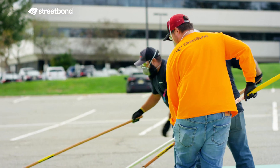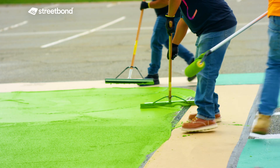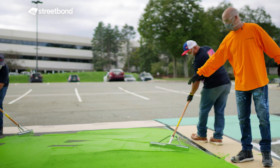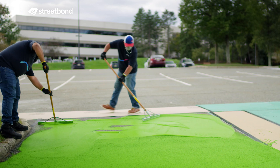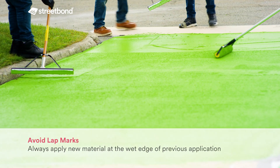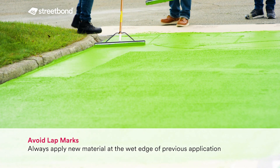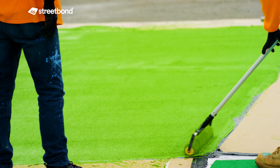The runner takes the material from the mixing area, brings it over into the field of application, dumps it, and allows the squeegee people and back rollers to do their job. We always keep a wet edge because we want to make sure we're rolling or squeegeeing into the wet product. If you don't, there's going to be what's known as a lap mark — where you'll see where one pass ends and the other begins. But if you keep a wet edge, that lap mark is going to smooth itself out.